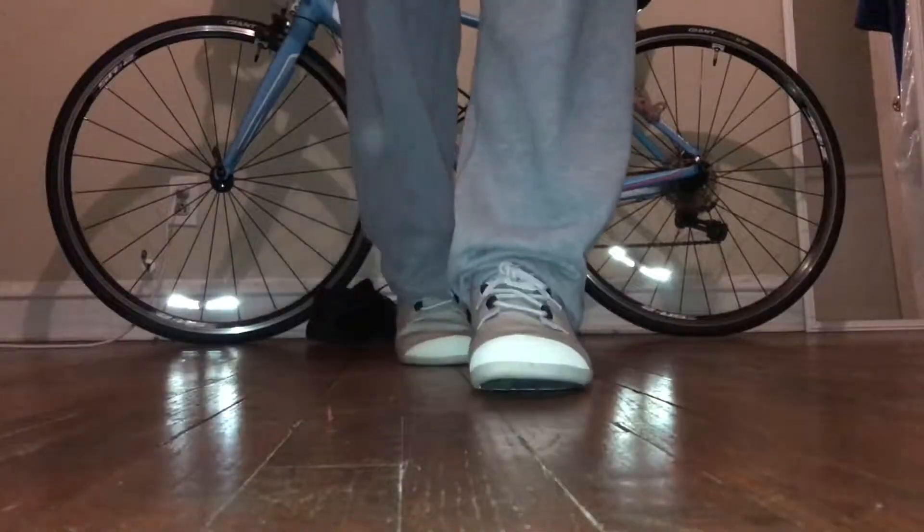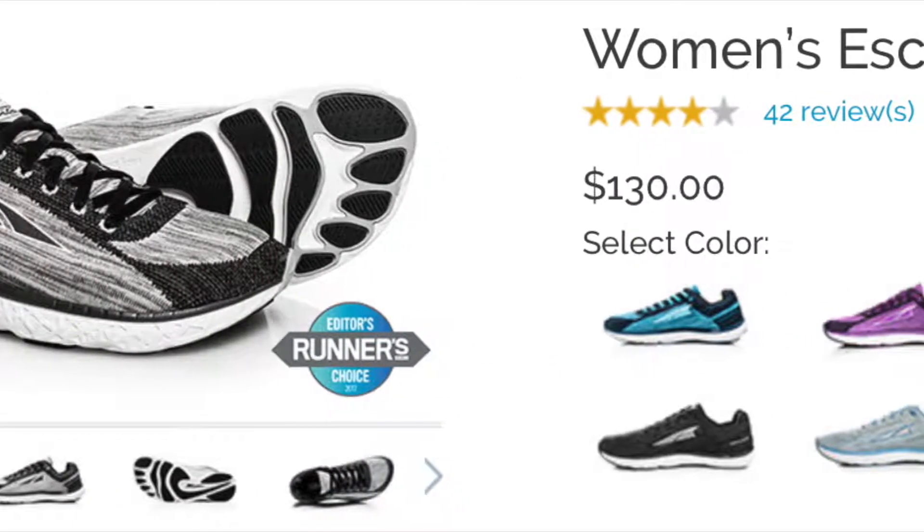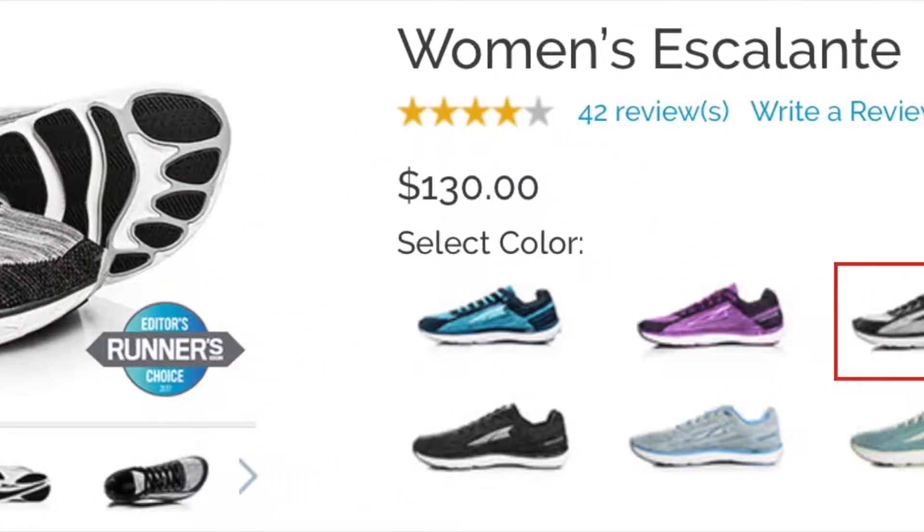They are a barefoot type shoe, so I think it will take some adjustment wearing them. The Ultra Escalante shoes I have been wearing were pretty minimal, but these seem to be at a different level.